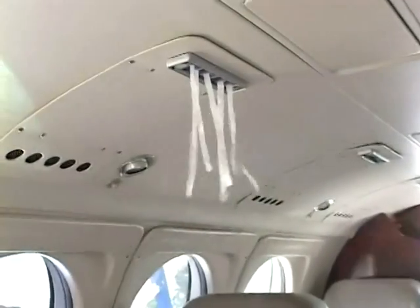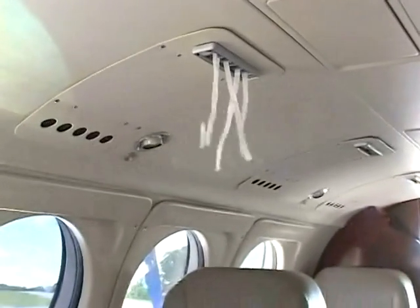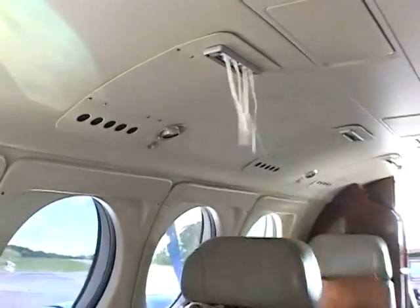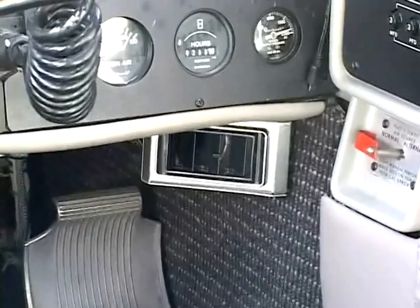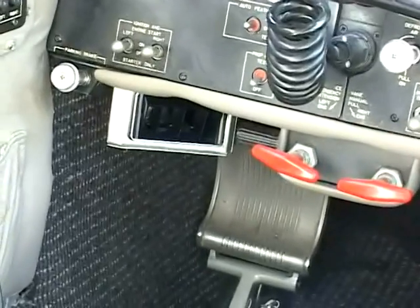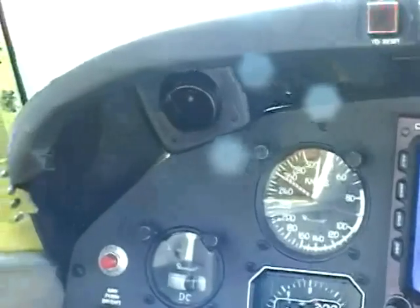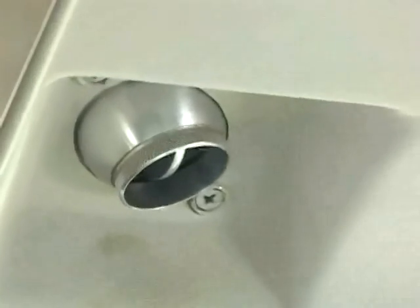The cabin overhead cooling modules have adjustable vents to shut off or direct airflow to each passenger seat. At the pilot positions, air outlets are added right and left below the instrument panel. The overhead and the glare shield eyeball vents are retained with increased cooling airflow.